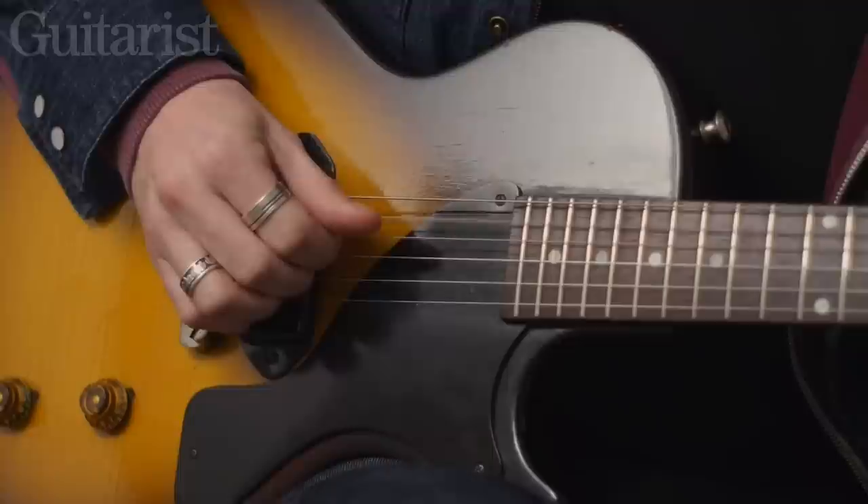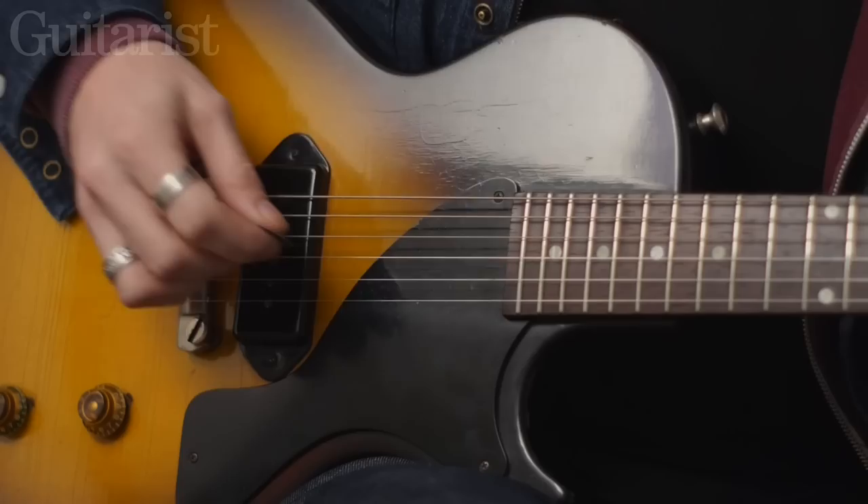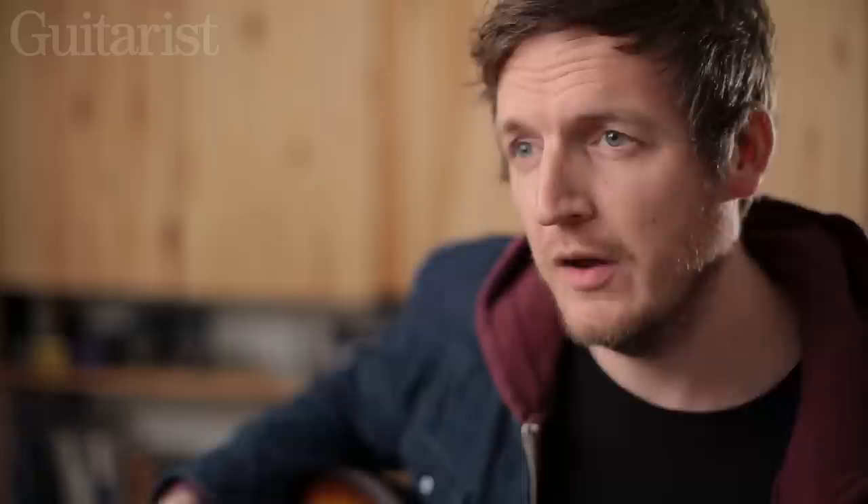The same goes for rhythm sounds as well — you've got this nice dark, velvety, smoky kind of rhythm sound, and then with the pick it's much more strident, much more rock and roll. So that range before you've even touched the controls is incredibly impressive. Unfortunately, not many of us can afford an original 1950s Gibson. But happily, there are quite a few companies who make single pickup guitars with different takes on the theme. So we've chosen four quite different instruments, all with just one pickup, to give them a spin and share some thoughts.